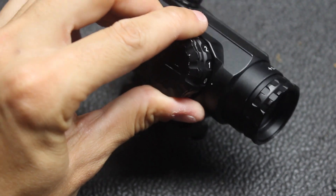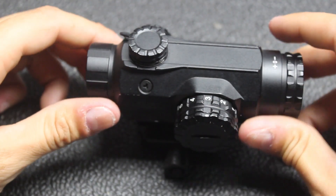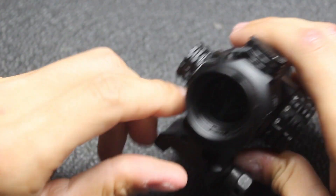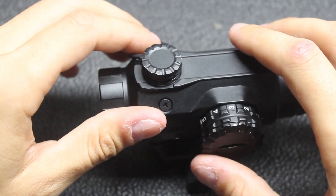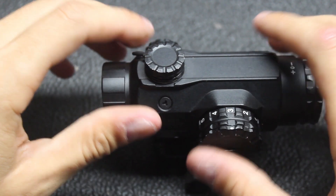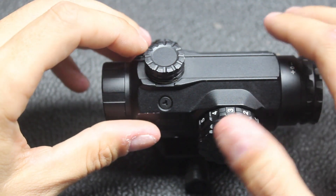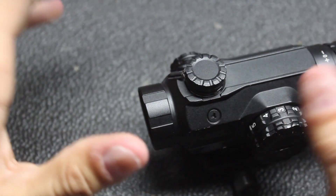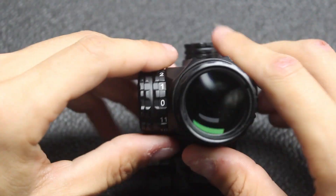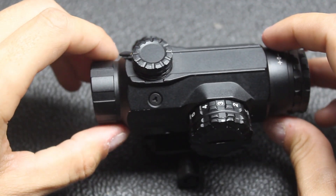It takes a CR2032 battery, so fairly standard in that regard. As far as field of view, it's a 20mm scope — okay, that's enough, especially for something that can pull off near true 1X. It's not really in your way and its individual footprint while riding on the rifle is not huge either, so that does help.